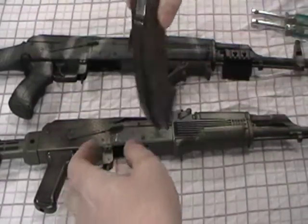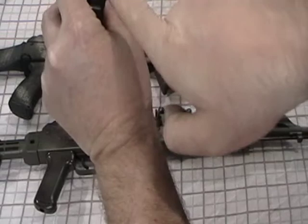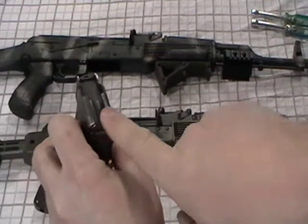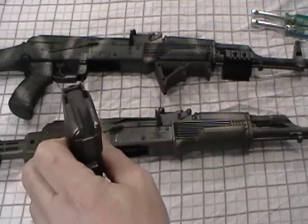If the magazine has too much wobble though, you don't want that. When the bolt comes across to strip a round, if the magazine is wobbling, the bolt can ride over that shell and cause a failure to feed.